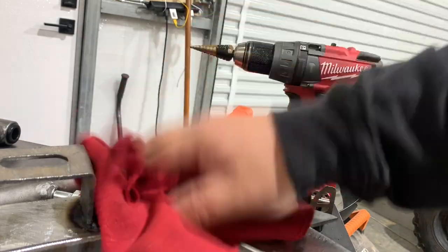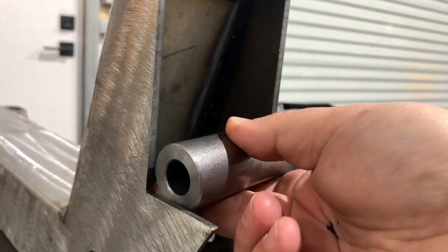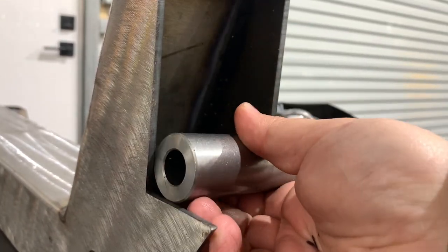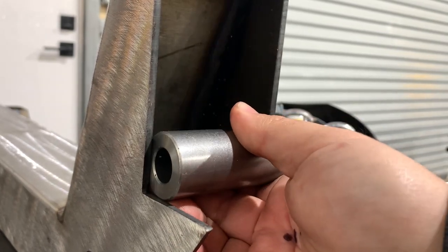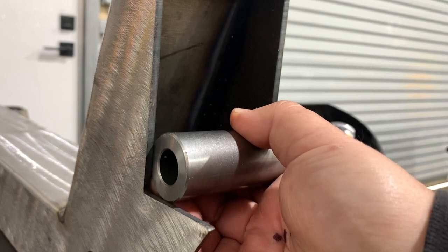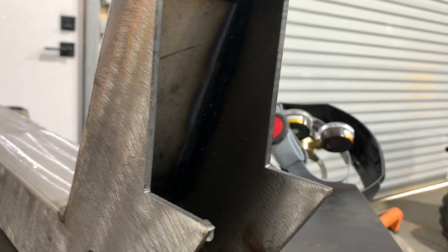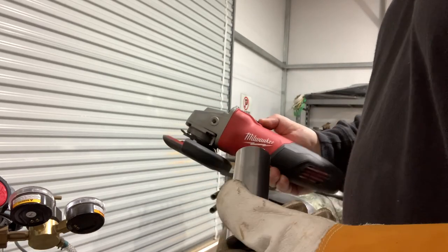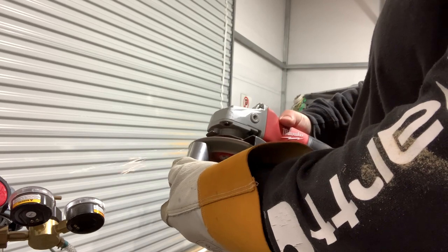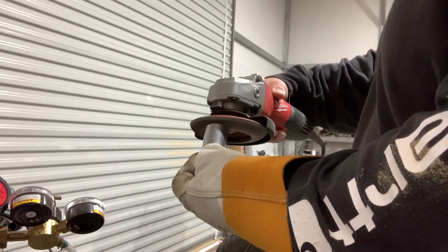We're all opened up. Now let's take our spacer and make sure it fits right here — which of course it does not. It looks like about a 32nd of an inch has to come off of the spacer. More grinding. I thought I wasn't going to have to grind today — I was going to get out of it, but nope, no such luck.